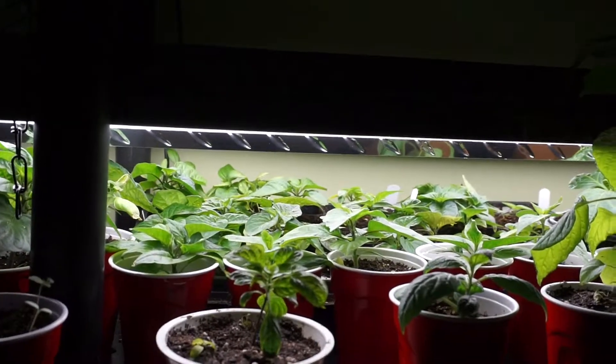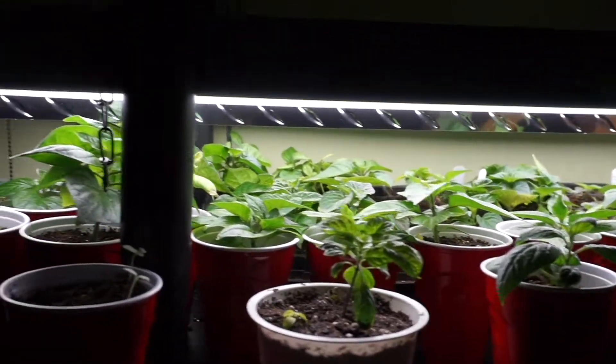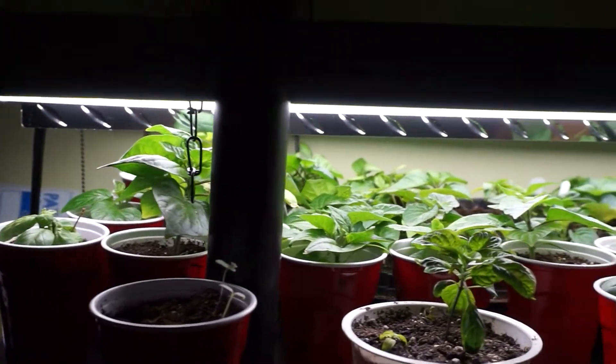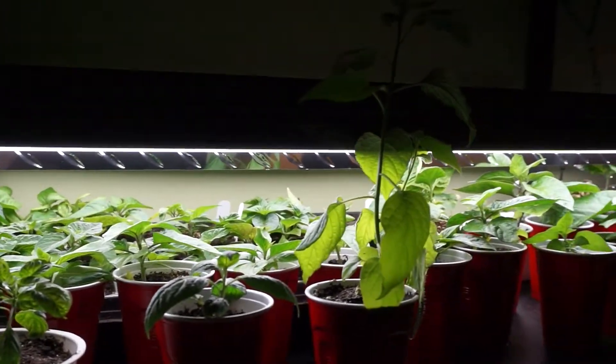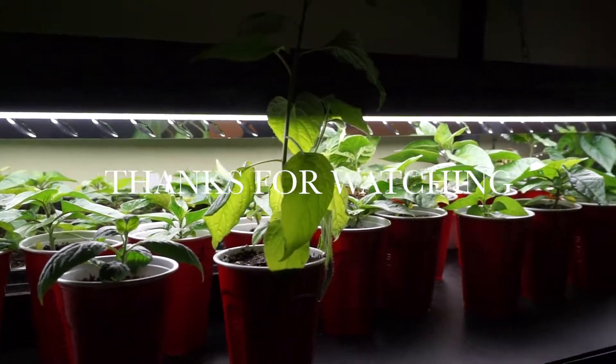If you like flowers, get some new ones. If you like vegetables, find some new unusual variety. Don't always go for the same thing — you only have so many growing seasons left in this world. So mix it up, pick something new, and make sure that your garden is happy and healthy. We'll see you guys next time — thanks for tuning in, Hillside Gardener, we're out.